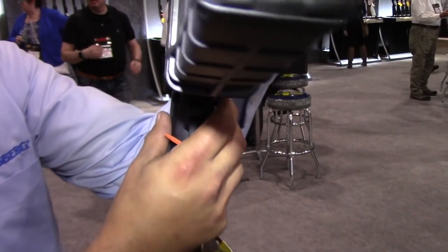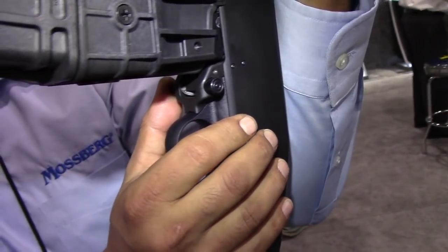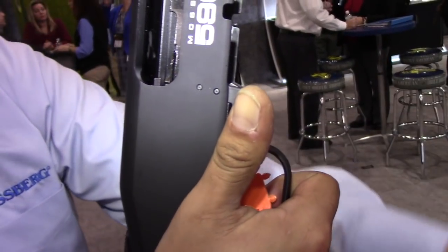Ambidextrous mag release — for us lefties and southpaws. For the right-handed, one click comes right out.